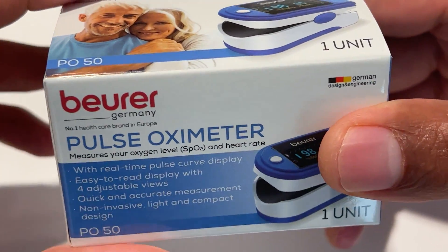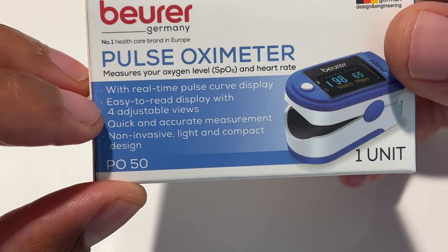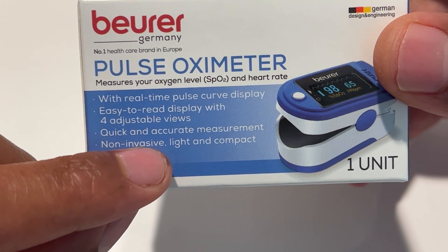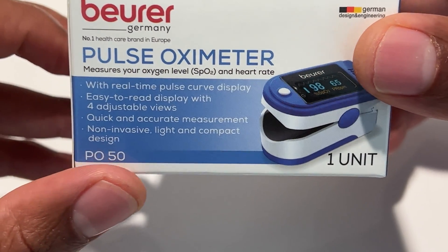I'm going to open it up. There's one unit that comes in a pack. It says with real-time pulse curve display, easy-to-read display with four adjustable views, quick and accurate measurement, non-invasive, light and compact design.